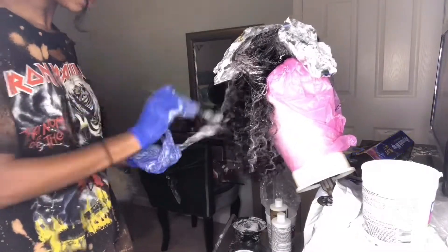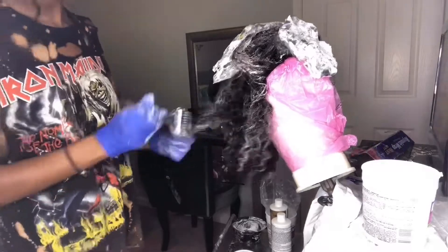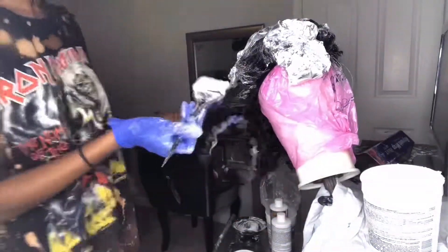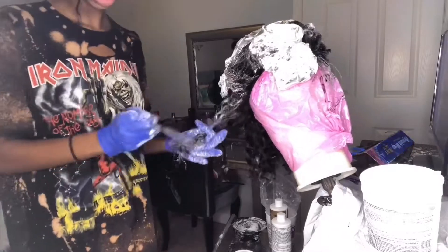When doing this there's really no right or wrong way to do it. You just put the bleach in the hair wherever you want it to bleach. I do like to use aluminum foil after I put the bleach in because I feel like it makes the process go faster.